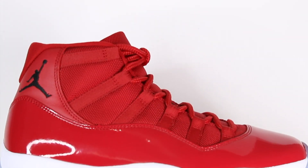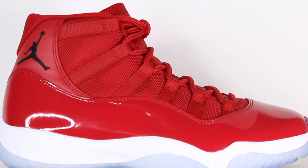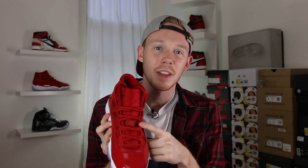Moving up the shoe, you've still got the classic nylon mesh-like material that you have in all the other Air Jordan 11s — this time, of course, in deep red. You've also got your standard Air Jordan 11 laces, which match the upper perfectly. On the middle of the tongue, you've got your Jordan Jumpman tag with the details written in black.